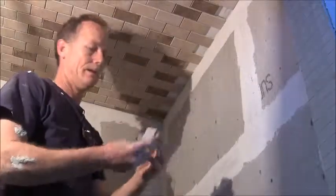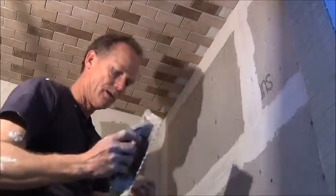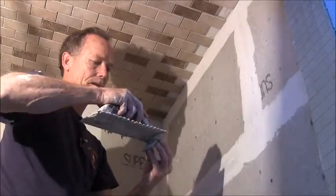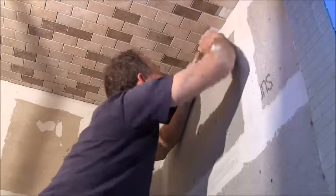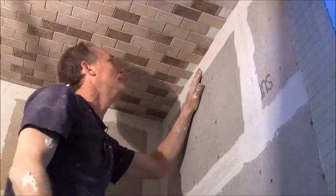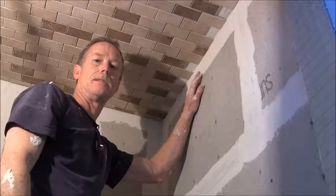Okay, to fill these pieces in, all you do is cut your piece to size. Then you're going to butter a little bit of thinset on the back, just like you'd normally would, scrape it and put it up there. There's not a whole lot to it — just center it in there like it should be. And that's all there is to that. So that's how you put a tile on the ceiling in a shower. Thanks for watching and check out my other videos at DoItYourselfDentist.com. Thanks again.